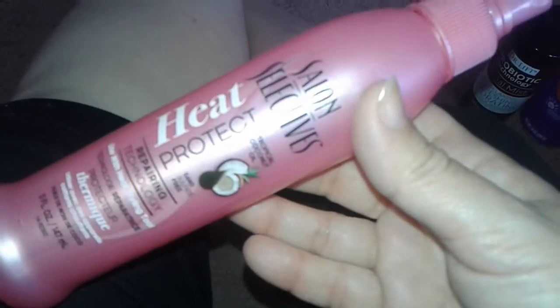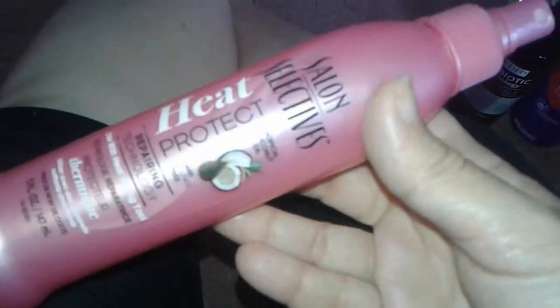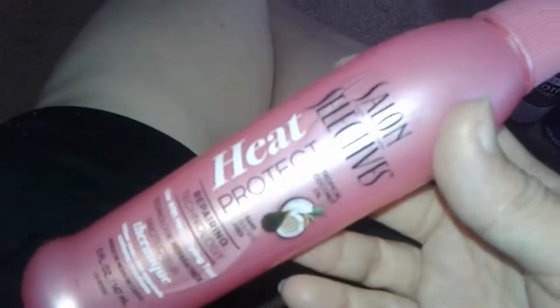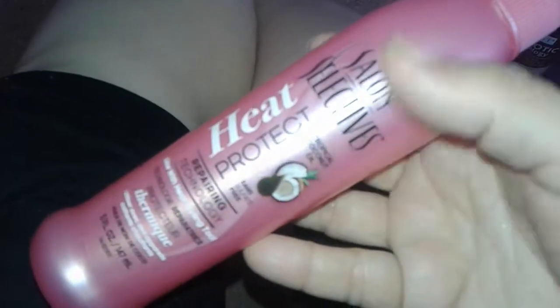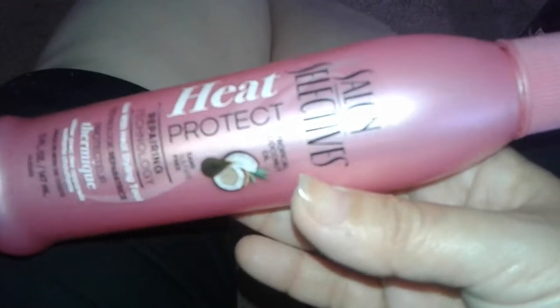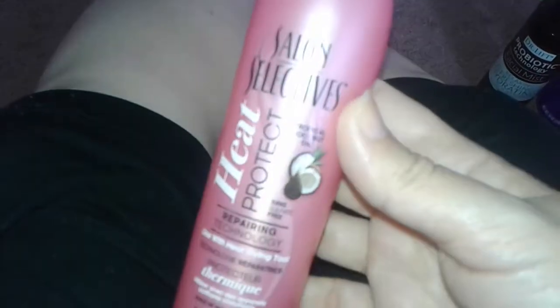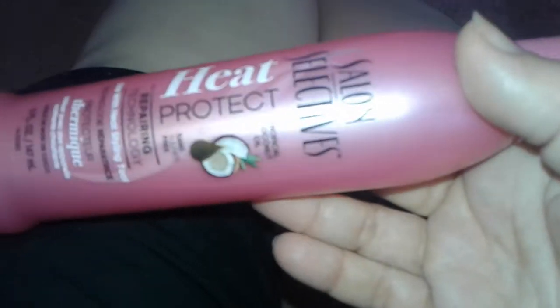I'm not one of those people who likes vanilla and coconut and candy scents — it's just not me. I like to eat coconut — coconut ice cream, coconut cake, coconut pie — but I would not like the heavy coconut smell on my hair.